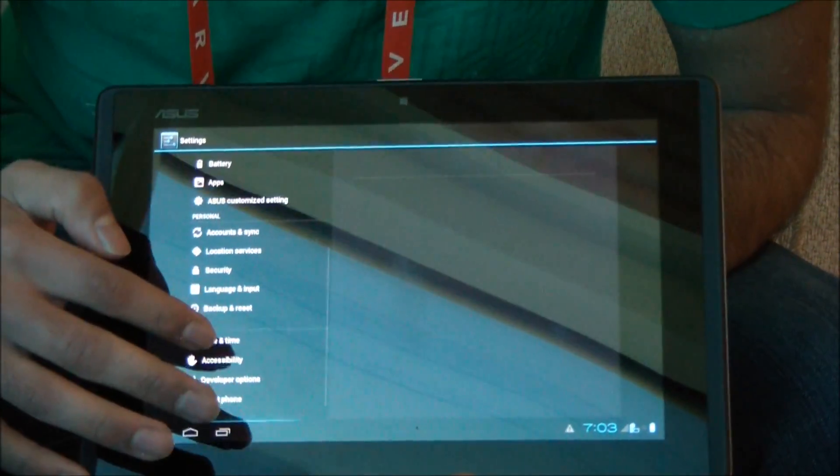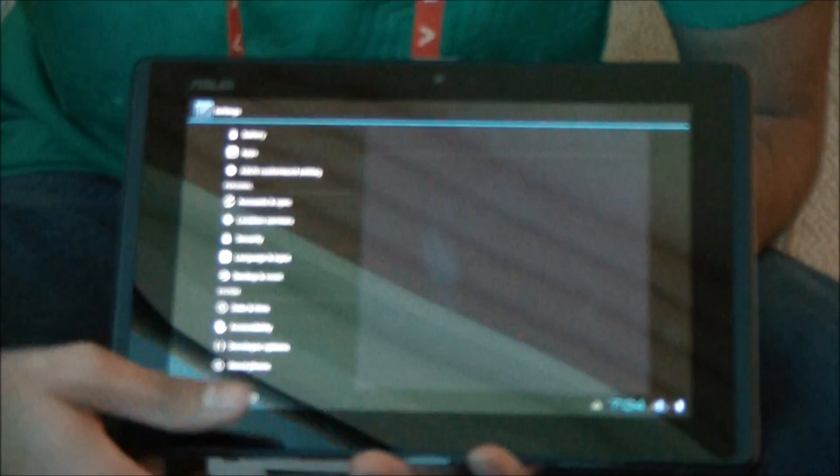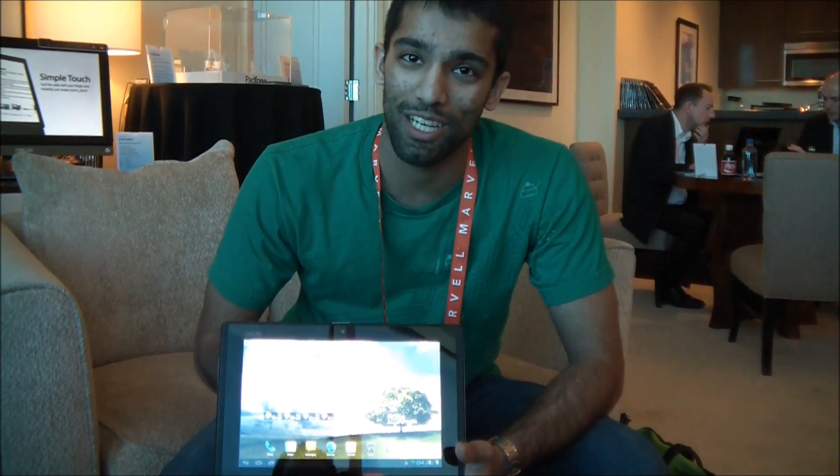We can go into the settings here. Of course, this is not yet final, so not everything is showing properly — it's still probably got a little bit of a wait. Although it is very cool. I'm personally very, very excited about this device, and I am bugging people all the time to get more information about it.